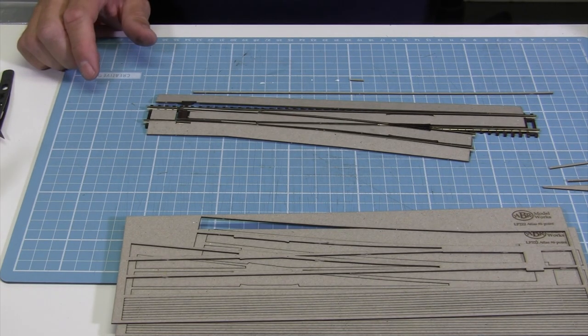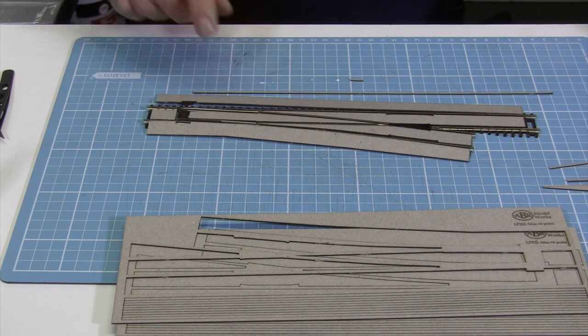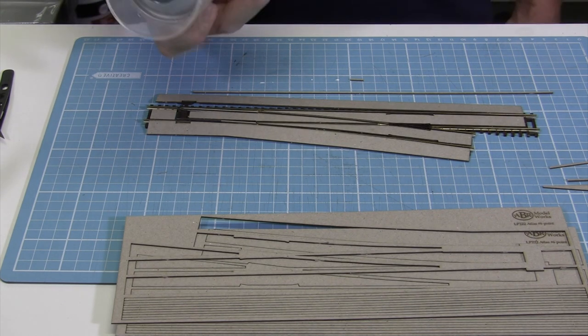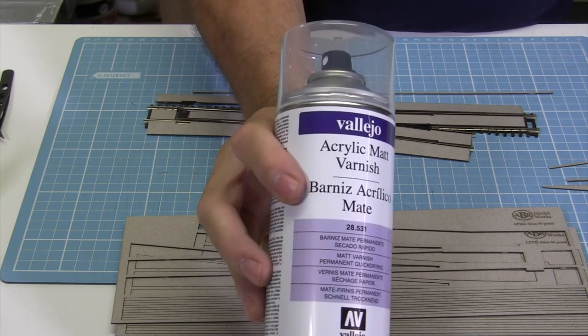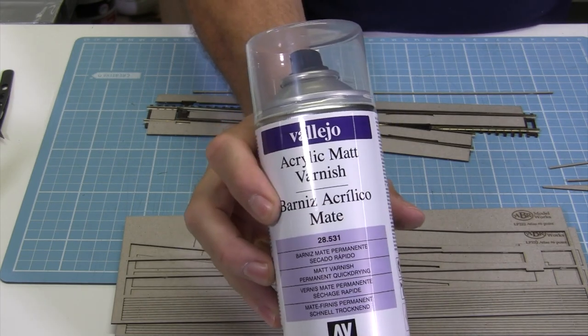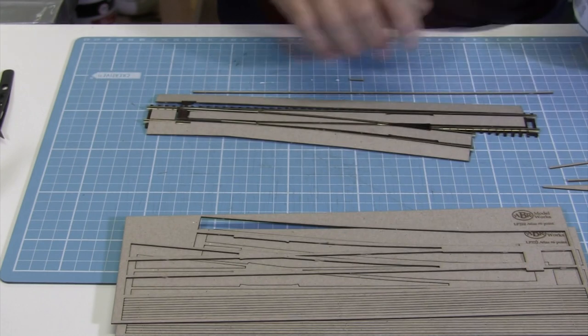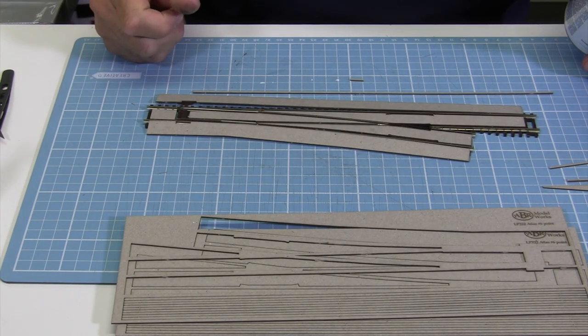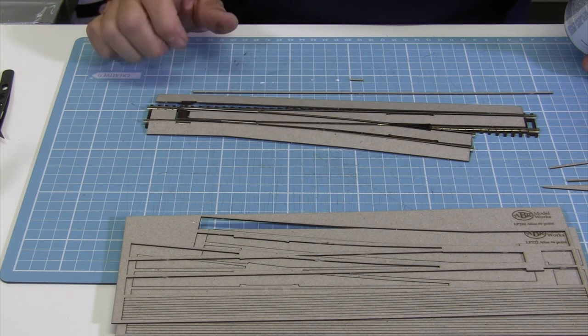Now one of the other things that you could do before mounting them is give the card a light spray with something like Vallejo matte varnish to seal the card. That way with whatever acrylic paints you're going to put on it, it won't make the cardboard swell up. So it does pay to seal it beforehand.